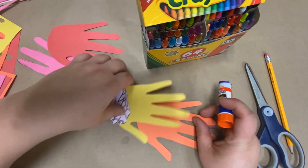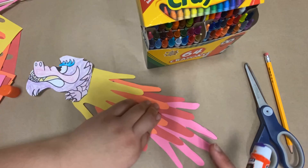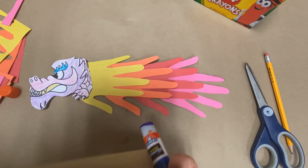Then go ahead and let them glue their handprints together to make the body of the dragon, with the thumbs pointing down.